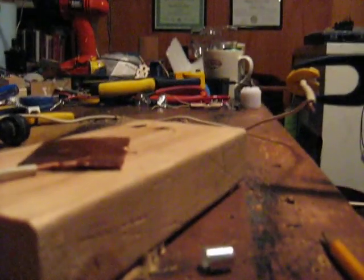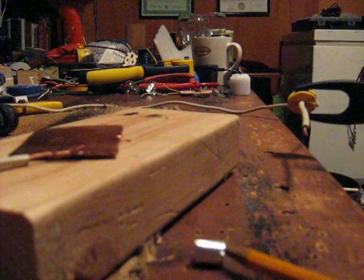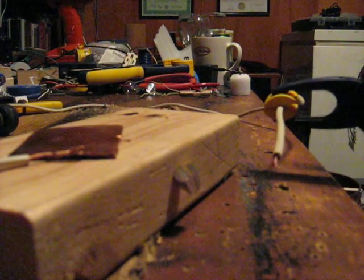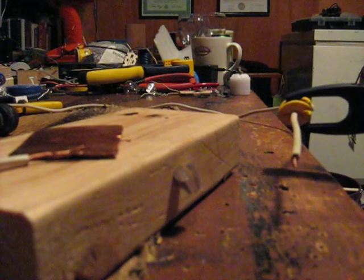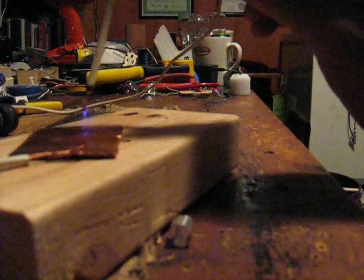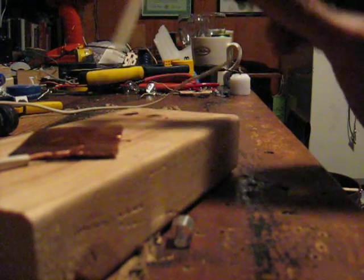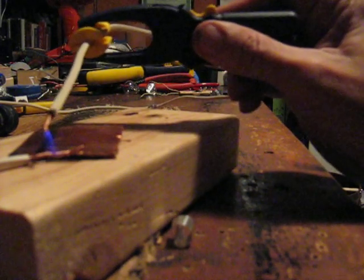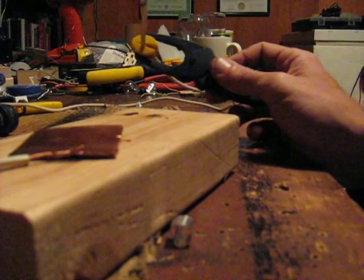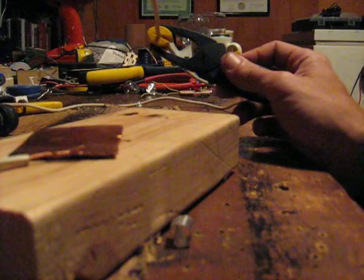I thought that was very interesting how it's stuck to the wood. And it also does these other effects with all the fuzz flying through the air. It basically has the same sensors with the 12 volt battery running the flyback transformer. Just wanted to share that.